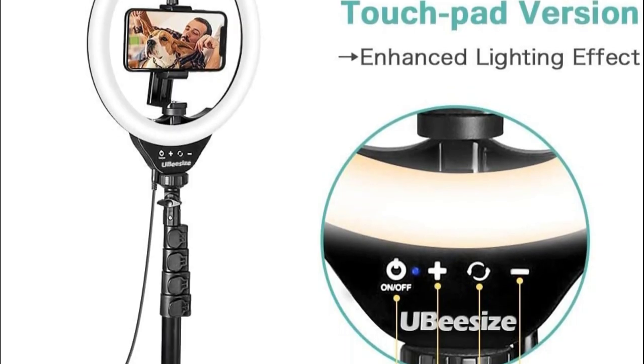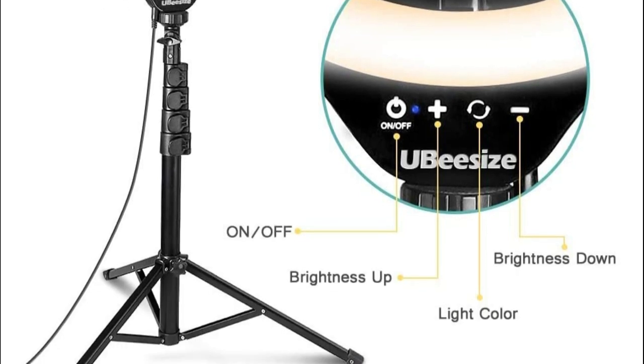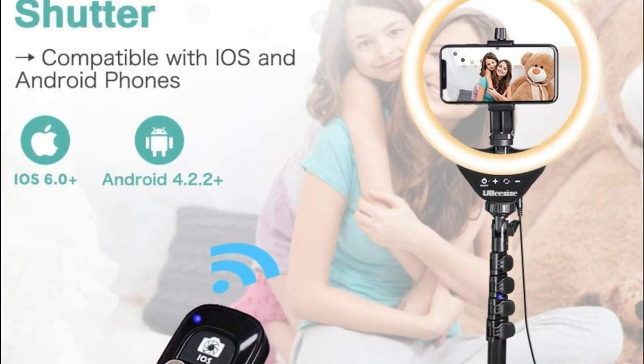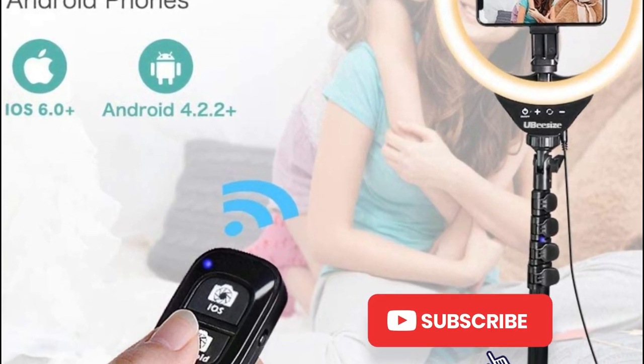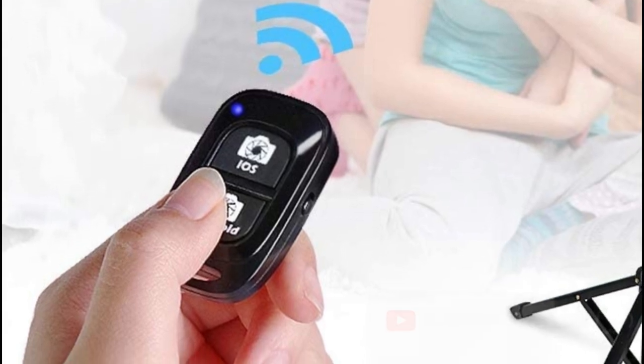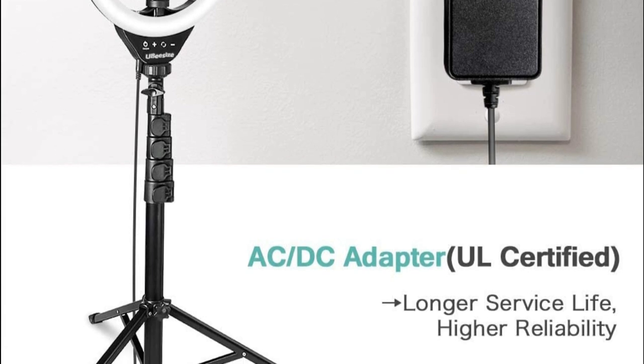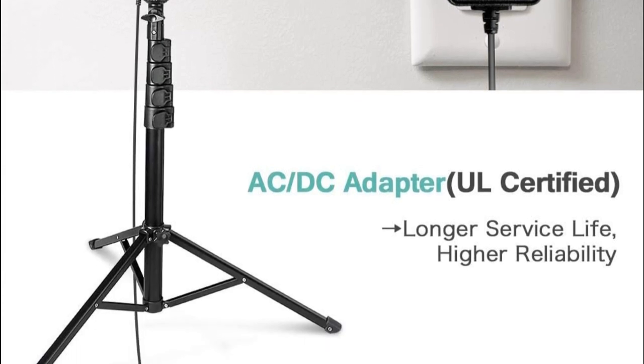You will absolutely need it when traveling, hiking, or taking videos or photos. Equipped with a durable phone holder, a powerful wireless remote, and high-brightness SMD LED light source lamp beads with long life and high color rendering index. Brightness levels are optional with a wide-range touchpad ring light. If you want the top-of-the-line product, this is undoubtedly the best option for you.